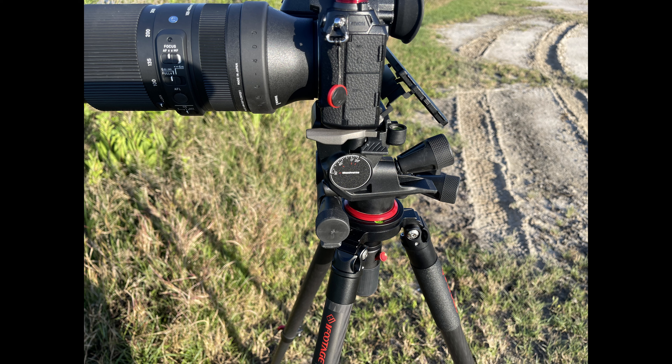You would also need the Sigma UD-11 USB dock for the type of lens mount you are using — in my case the UD-11 for a Leica L mount. This allows you to upgrade the firmware, which you do need to do with this lens.